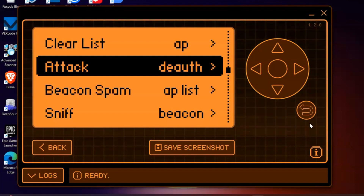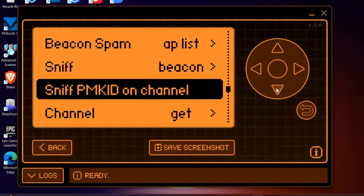The next thing I want to look at is sniff PMKID. What we'll be able to do is deauth somebody from their network, capture their password hash when they reconnect, and then use a tool like Hashcat to see if we can break that password with a wordlist. This is going to be covered in another video on the Flipper Zero very soon.